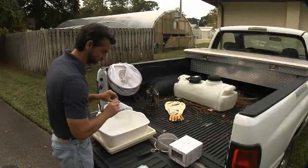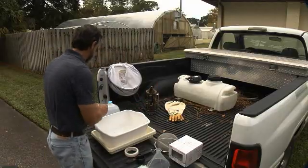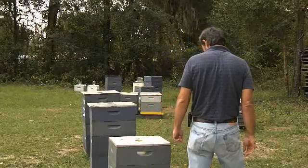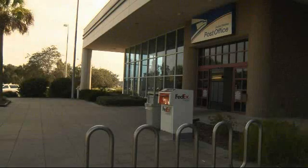Before leaving for the apiary, ensure you have all of the necessary equipment including beekeeping protective gear and beekeeping tools. It is also important to remember to fill the one-gallon bottle and the wash bottle with water. Identify an apiary with at least eight colonies of bees, and also identify the nearest post office to this apiary.